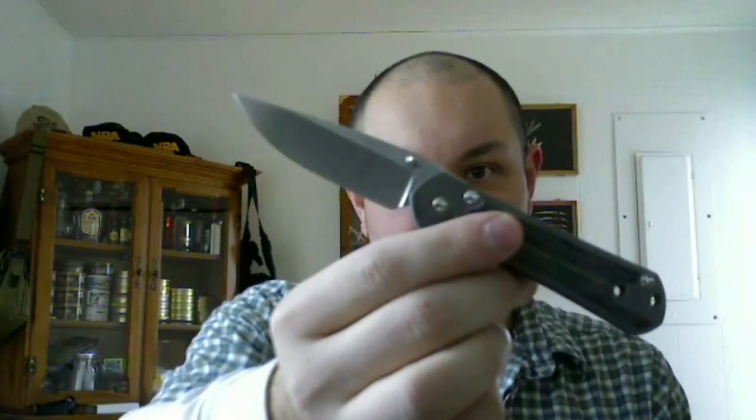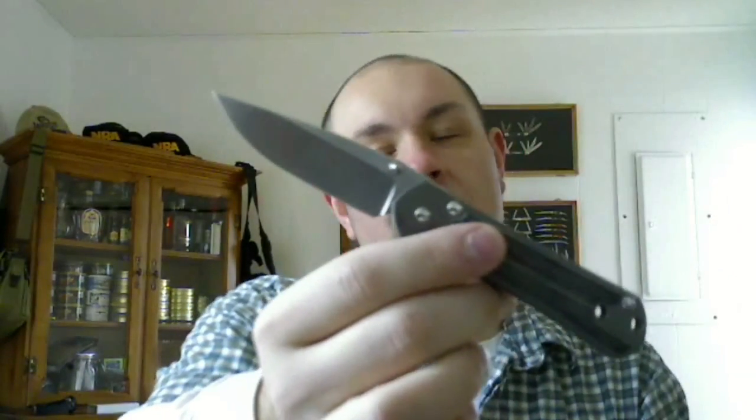Awesome. By the way, I took the lanyard off — it's like the first time I ever took it off since I've had the knife. I just figured, eh, I don't use it, so I took it off. Plus I don't want it pulling out of my pocket, something to snag on. Whoa. The same way you open this — it's like there's an aura about it. I just love this knife.